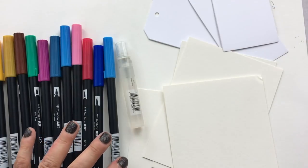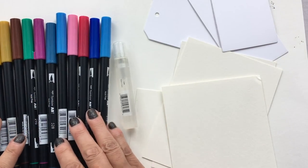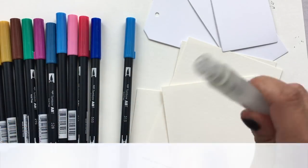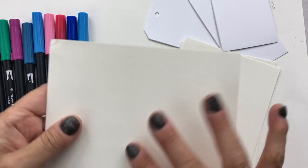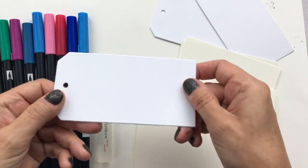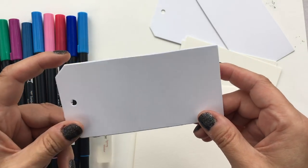I have a few supplies here. First of all you need some water-based pens — I have the Tombow pens. You need some water; a spray water is good, I have the Tombow spray mister. I have watercolor paper cut up into sizes and we're also going to play with some cardstock — regular heavyweight white cardstock.